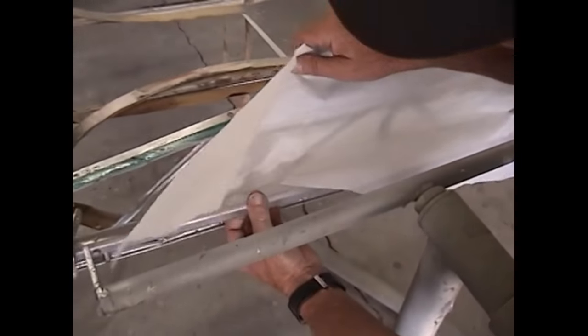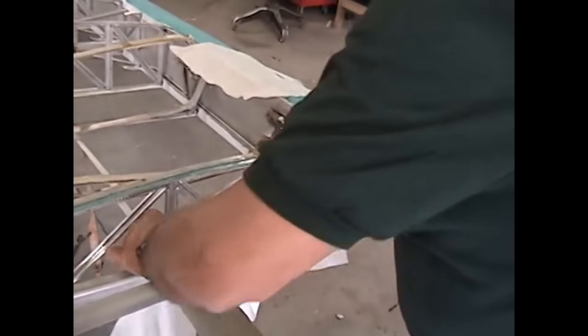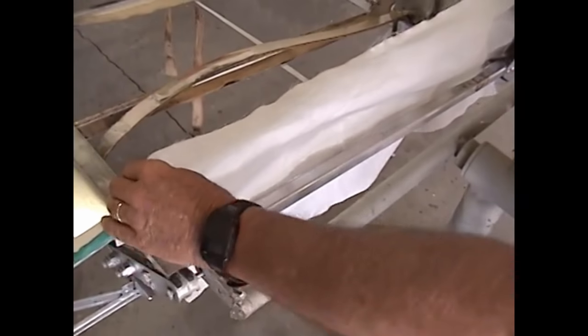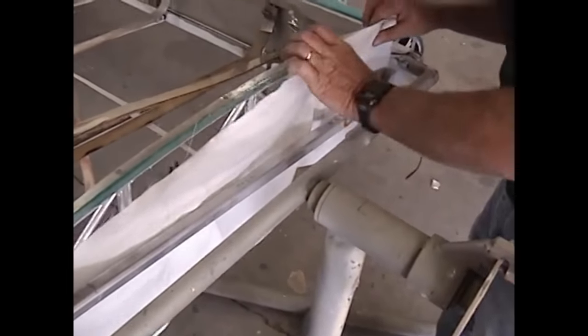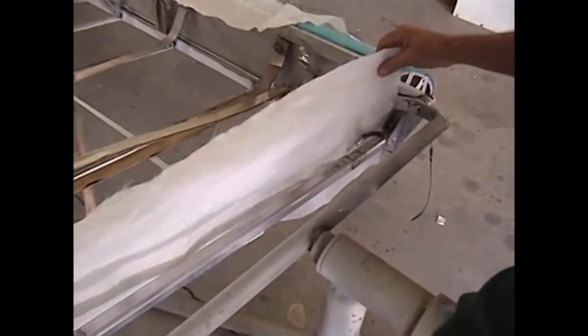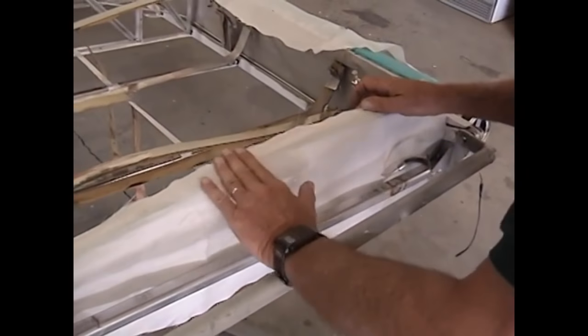We just slip everything in place here. The unique thing about our system is that we went ahead and applied the glue and let it dry. We've got our fabric in place and we're not working with wet glue that's giving us a time constraint — we're going to work at our own speed. Once we get our fabric in place where we want it, it's a very simple matter to just lay it into that dry glue and use a little bit of pressure, rub it with your hand. That just lightly bonds it to the rib structure.